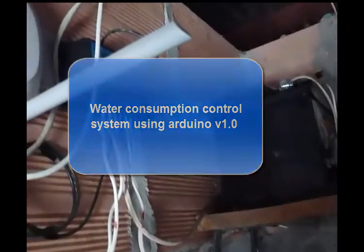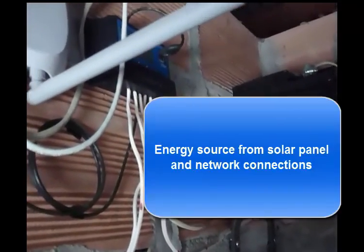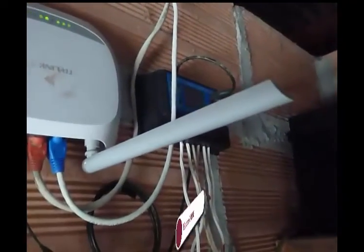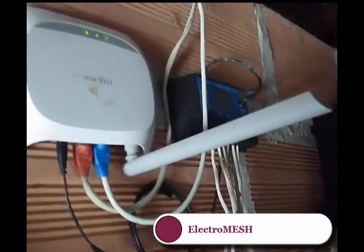Hi everybody. This is the first version of the most advanced thing that is being realized at this moment for this project. I hope that it will be not too complex for understanding. The main thing I would like to tell you is that this one is the module for the regulation of solar energy from the panel.